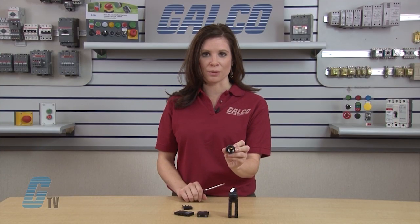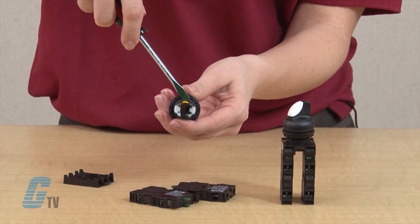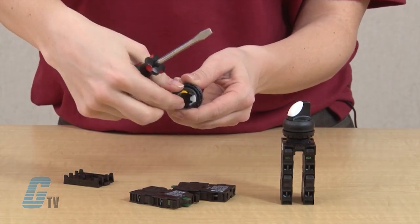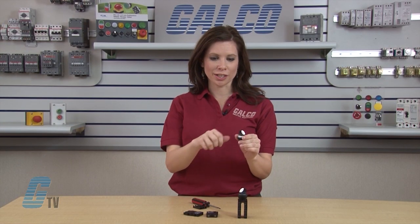Once the base is removed, we can see the outside of the yellow tab on the inside. We will take our screwdriver and push in and then up so the small part of the tab moves upward. Then I can just remove the tab. Now my switch maintains its position when actuated.